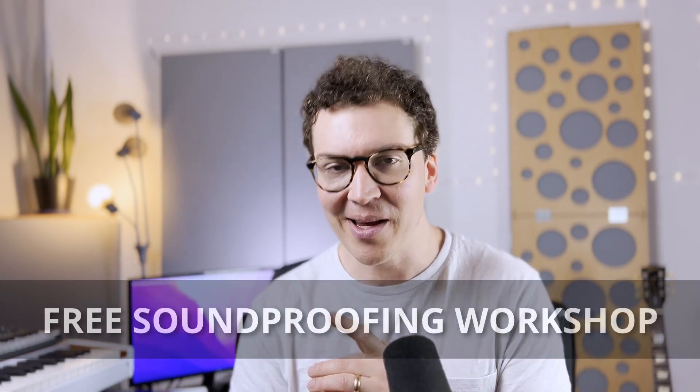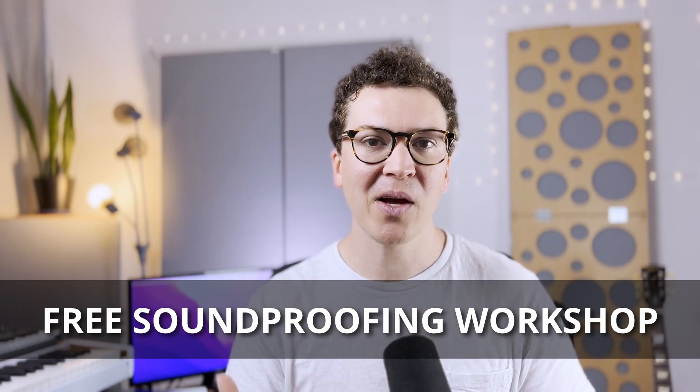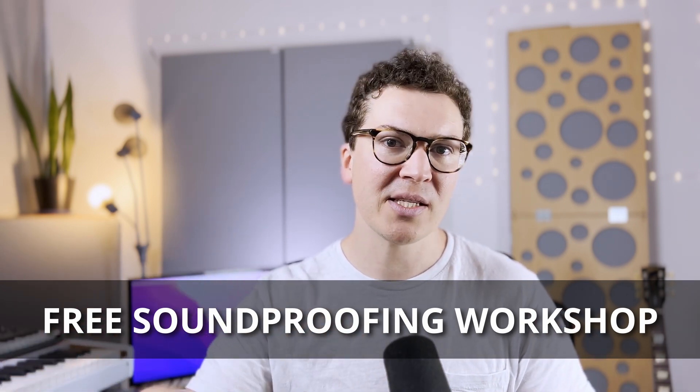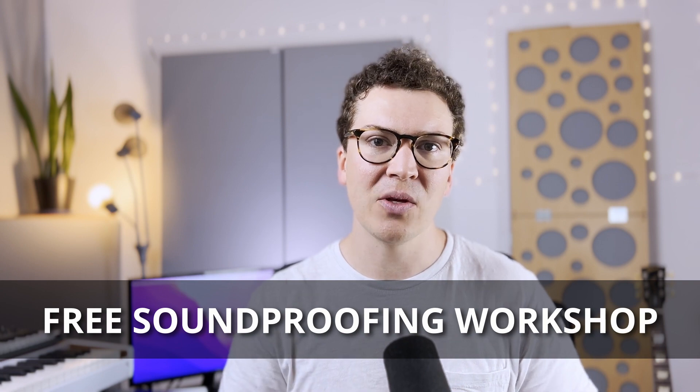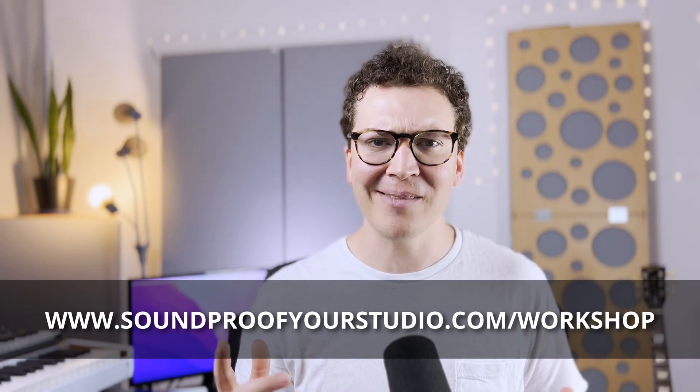I think you'll be very interested to learn about insulated concrete forms, and if you already know about them, hopefully you'll learn some new things and get my soundproofing perspective on them. There are a lot of people on the internet talking about the benefits of building with ICF for better quality homes, passive homes, and green homes. I'm going to apply that to the home recording studio world. Before we jump in, I have a free soundproofing workshop — 45 minutes of in-depth teaching at soundproofyourstudio.com/workshop.